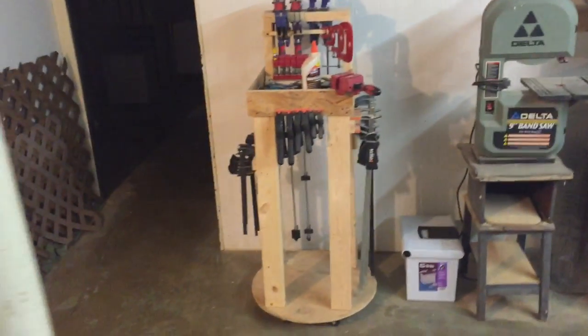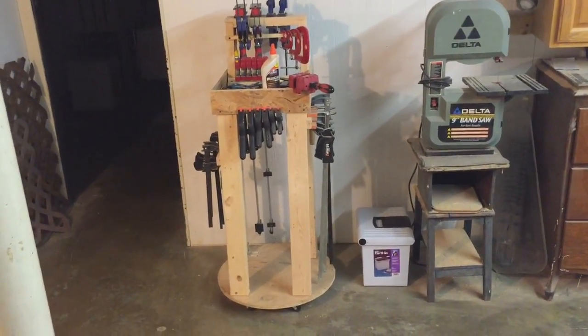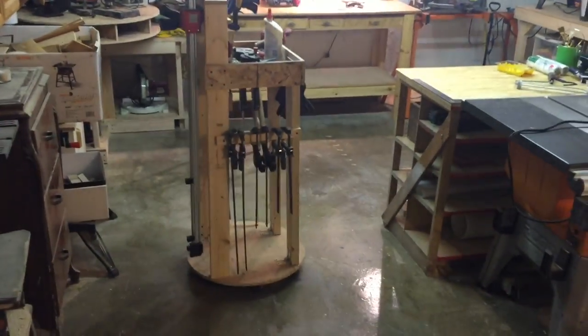And then last but not least, this is my clamp storage. This was another Pinterest inspiration. Whenever I need my clamps, I just come over and get them, grab the glue, and it just goes with me wherever I need it to go.